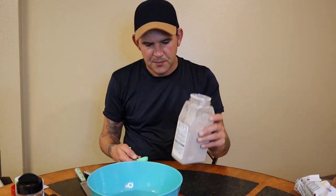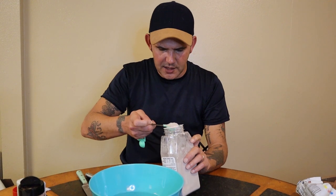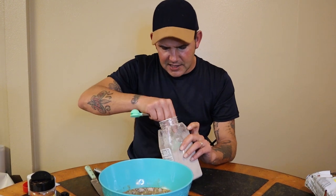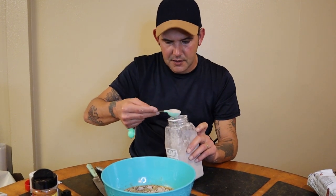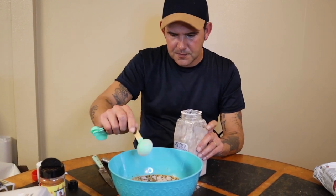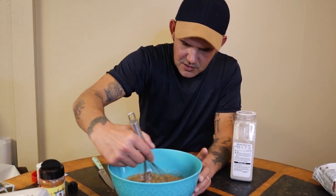The pepper steak and vegetables have been simmering for an hour, so they're done. Now I've got three cups of hot water for the brown gravy mix — if you want to make your own homemade gravy, go with it, but I'm going to keep things simple with this. You're going to go with nine tablespoons of gravy powder to three cups of hot water. Give it a good mix so it's all combined well.